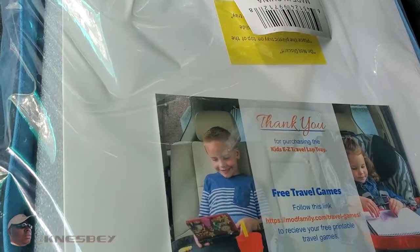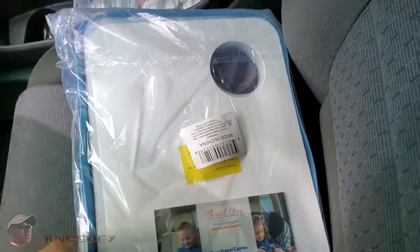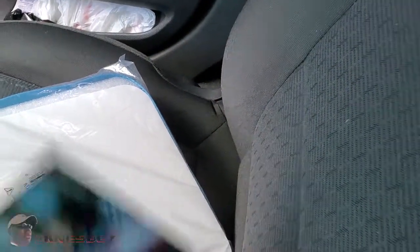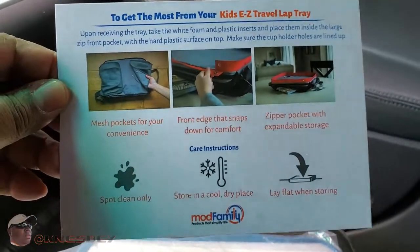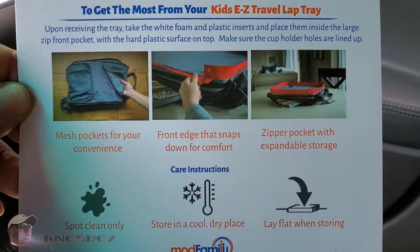Let's get right into this. This is how I received it — it came in an Amazon box, wrapped up in paper and plastic. This is the front, clear paper, and that's the back. Let me get it out and see what we're working with here. Bear with me, one-handed operation. Let's pull out this card — it looks like there's just one card. This is basically an oversized thank-you card with information. On the back there's more stuff — you can pause and read it yourself. Looks like you spot clean it, store in a cool dry place, lay flat when storing.